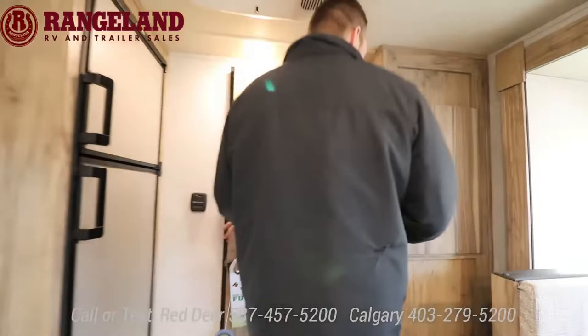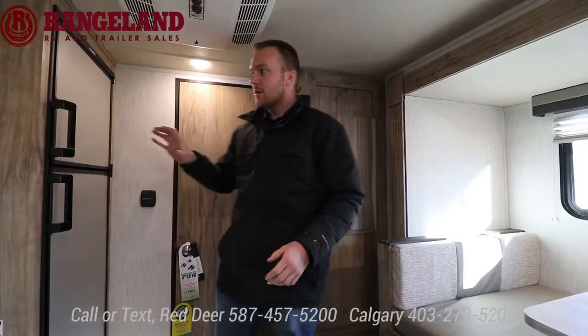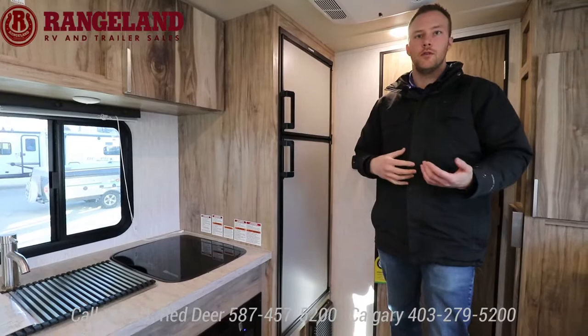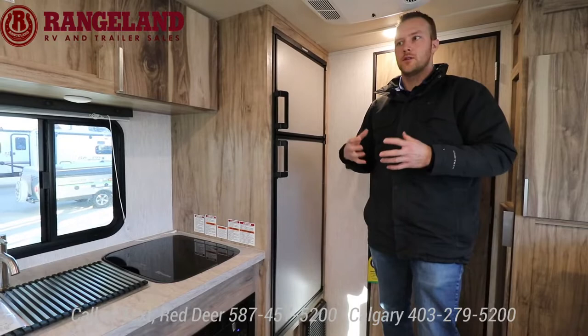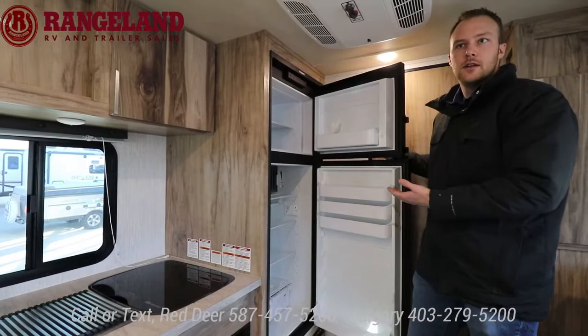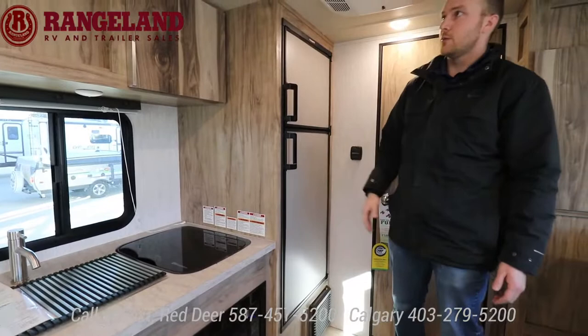There's a little extra kitchen pantry here — in a small trailer, storage is so important. Behind me, a lot has changed in the industry in the last couple years with fridges. This one is an eight cubic foot gas and electric RV fridge. A lot of brands are switching to a 12-volt fridge, but if that doesn't match your camping style or you're not fully sold on it, the gas electric is still a great fridge. Eight cubic feet versus six cubic feet means more cold storage in a small trailer — some trailers this size are still putting in little bar fridges.